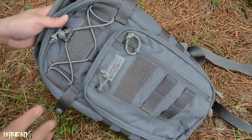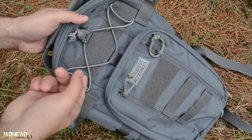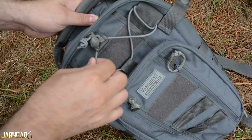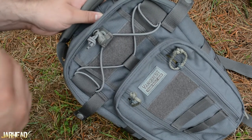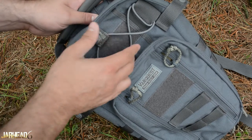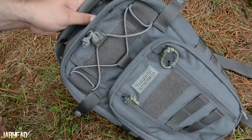I'm going to get into the things I don't like right from the start. Up here you have a velcro area which is nice — you can put an American flag or a morale patch. You also have a small pass-through area where you could stick something and use this bungee cord to secure it. But I don't like that. I prefer a pocket with velcro. From combat experience, if you don't secure your gear properly, you're going to lose it.